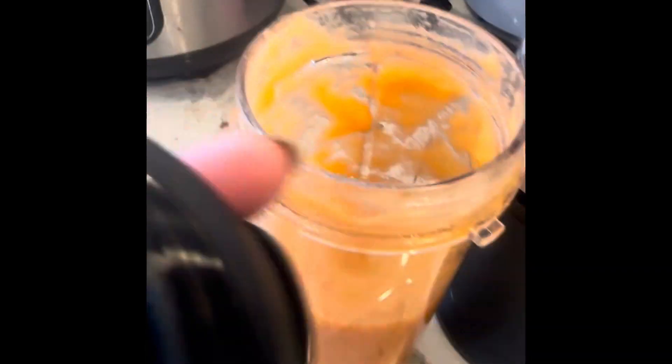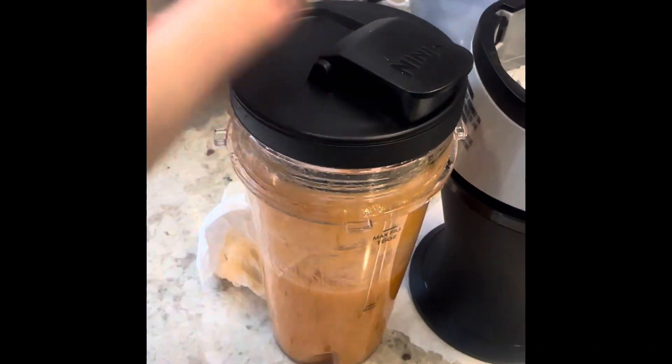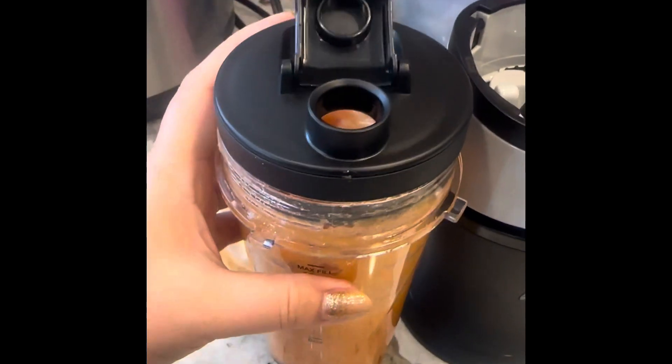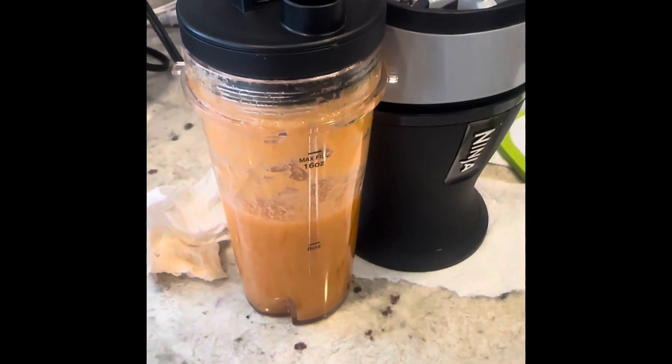On top of that I have the lid, so I put this on and I'm ready to go and drink like that. Thank you for watching.